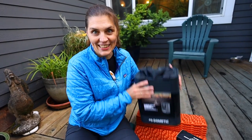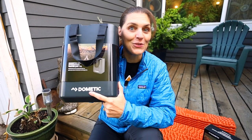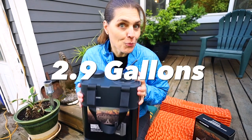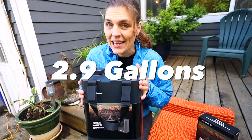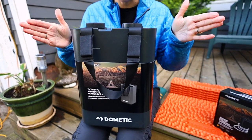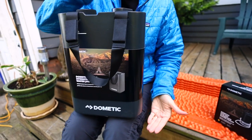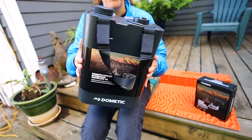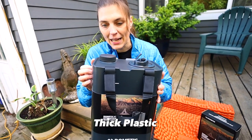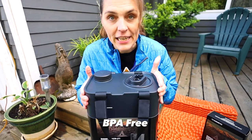Let's talk about the jug. It holds 11 liters, which is 2.9 gallons, and when it's full it's basically 24 pounds. A nice feature is that it's small but tall, so it's easy to put into a small space in your car or truck. It feels heavy duty — it's a nice thick plastic and it is BPA-free, so it's food grade. We're going to have water in here, so we don't want any extra chemicals.